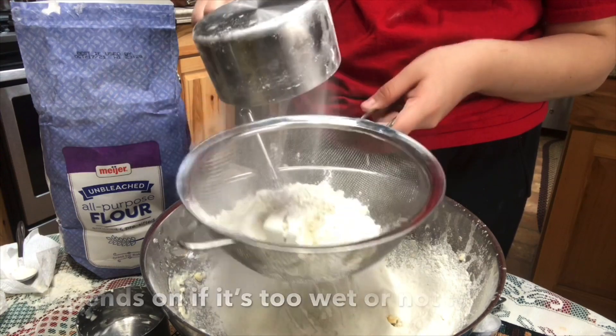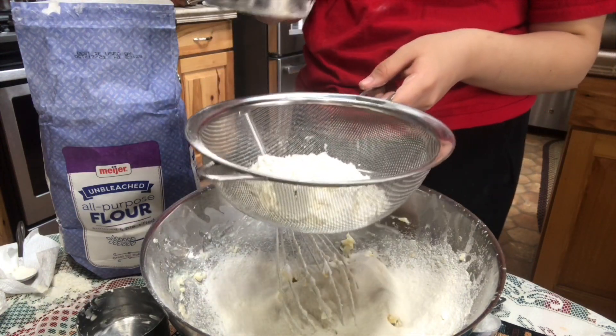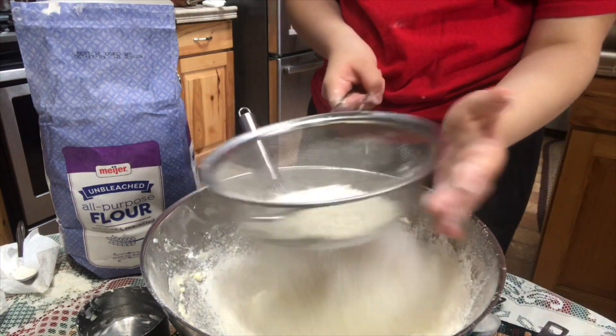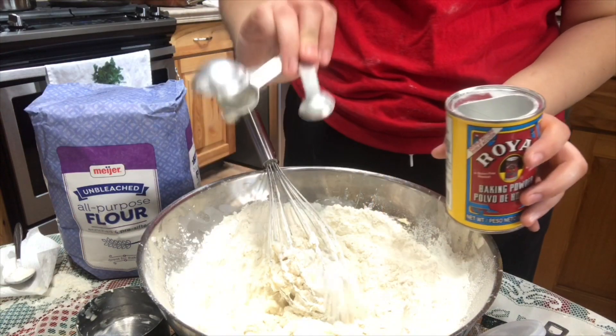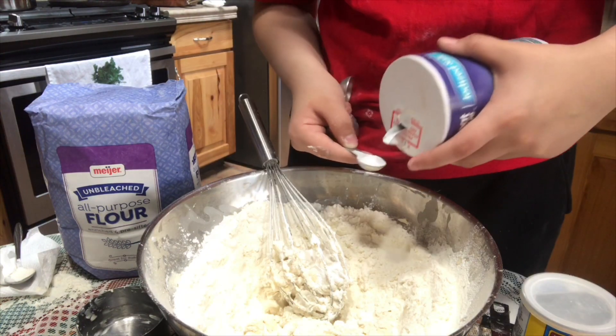I cut that part out. Now you're gonna add two to two and a half cups of flour. Also, if you guys didn't know, this is the correct way to add flour when you're baking. Next you're gonna add half a teaspoon of baking powder and half a teaspoon of salt, and then afterwards you're just gonna mix it all together.